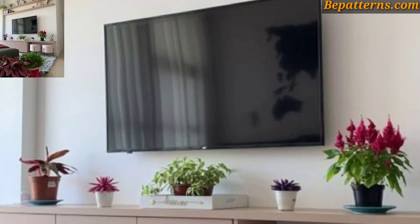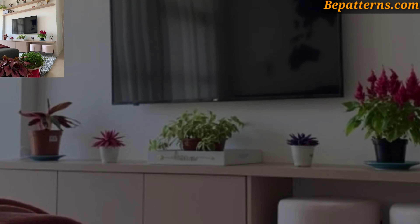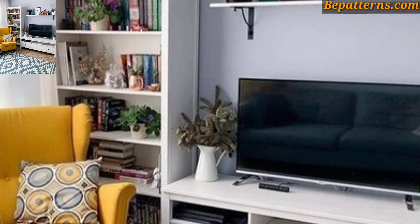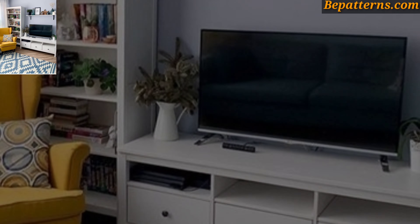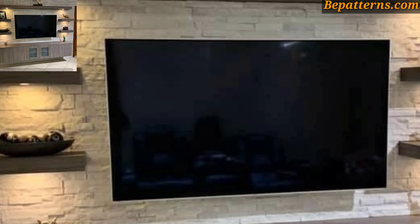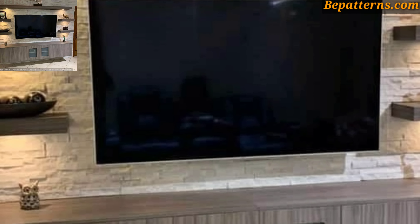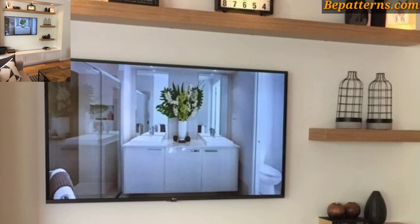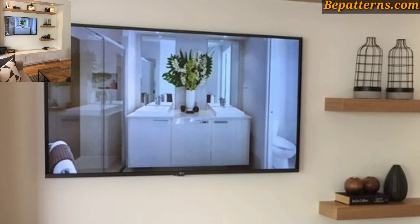I have brought for you the most gorgeous, unique, and splendid TV wall unit decoration design ideas. Designing our TV wall unit requires balancing functionality with aesthetics. Here are some decor ideas to create an attractive and functional TV wall unit.